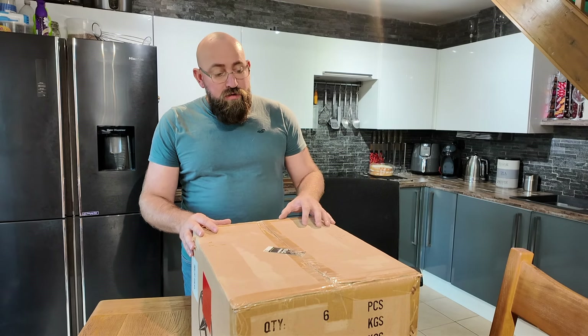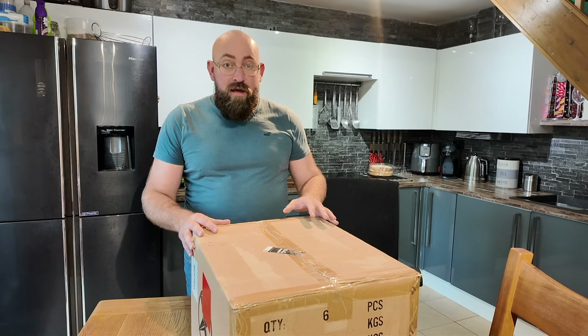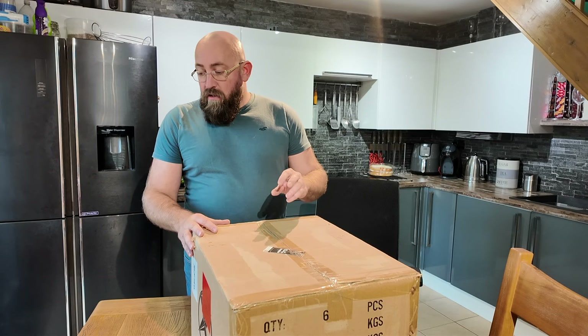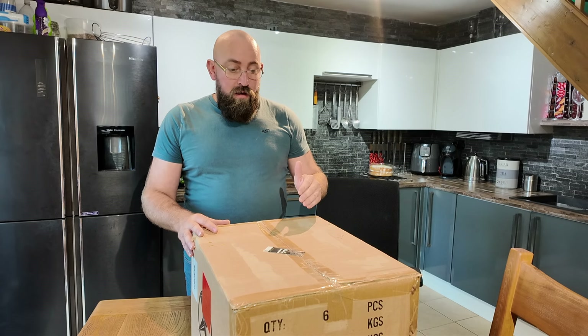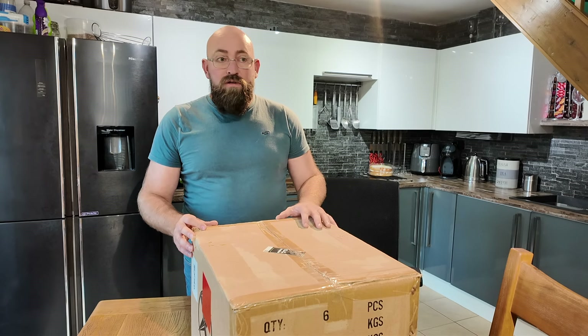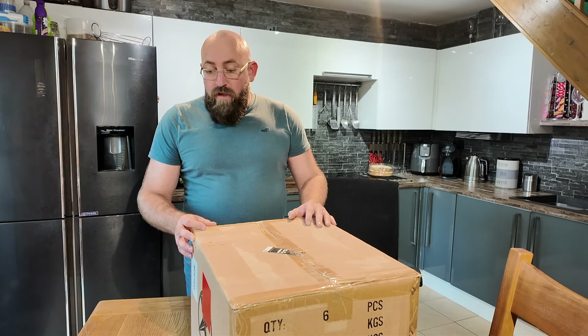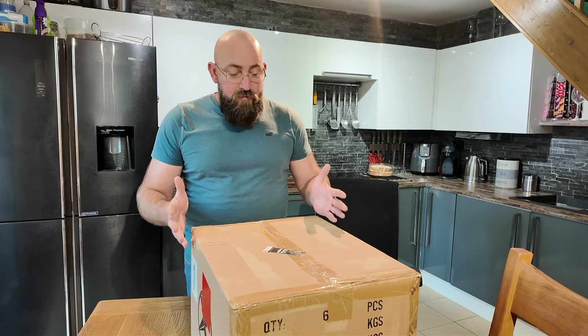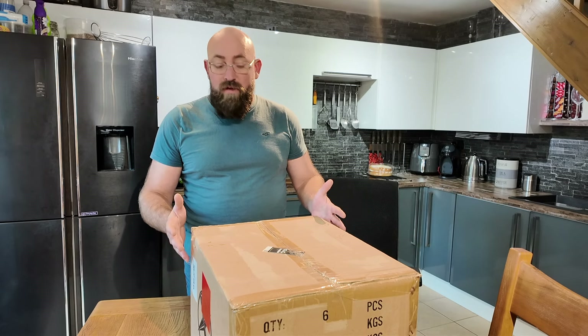The second video is going to be an installation video which I'm hoping to do in the next couple of days, and then after that will be my third and final video which will be the everyday use of the stereo. A few gadgets are going to go with it as well — cameras and DVR. Hope you enjoy the video and thank you to Extrons for sending this through as part of their Influencer program.